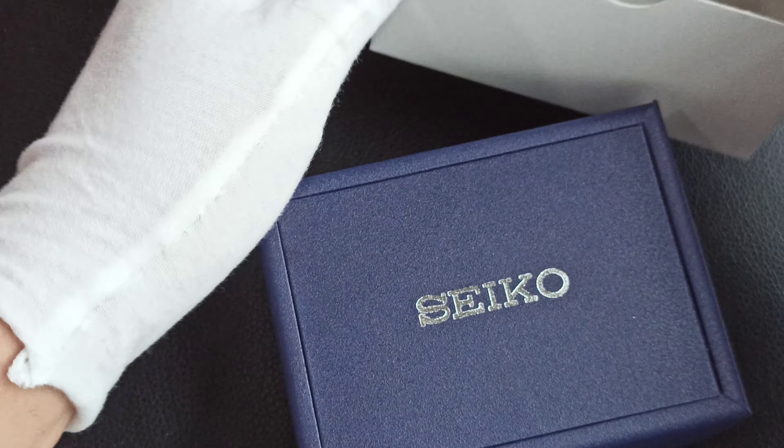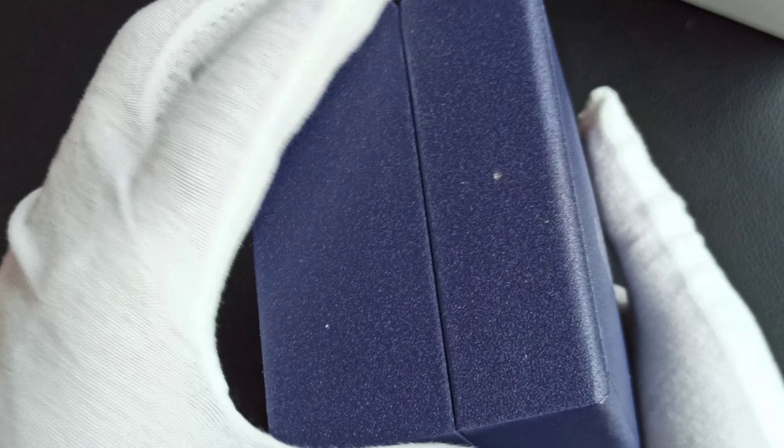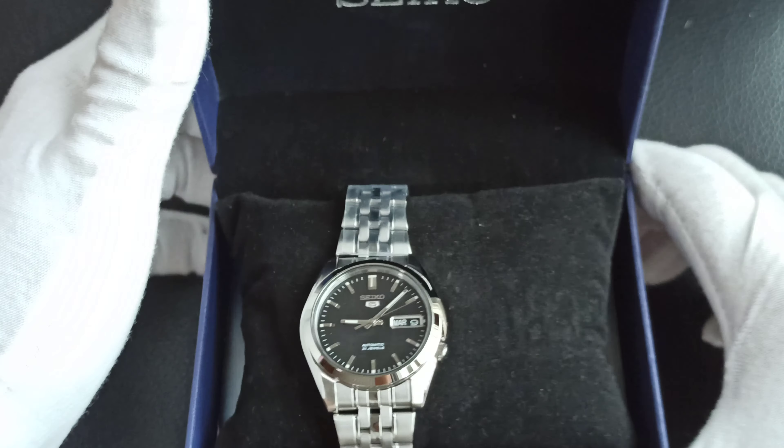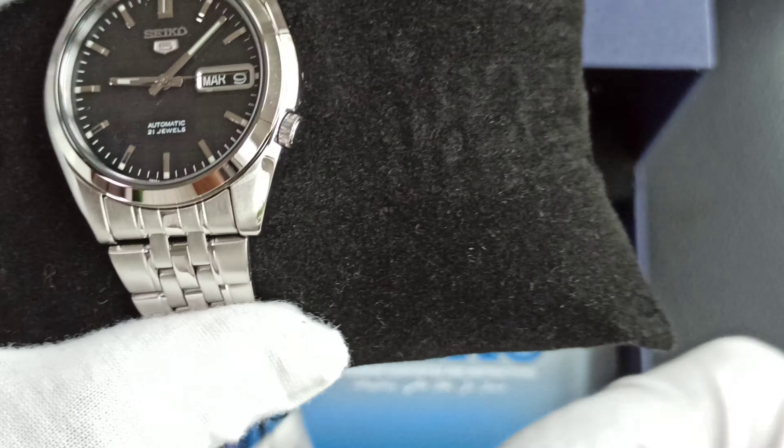Let me just whip it out. As you can tell, the packaging is not of the plastic material — it's a bit cardboard. Okay, it is a Seiko 5. The Seiko 5 text is still here.